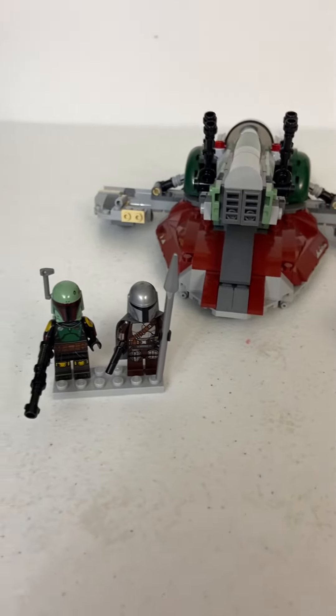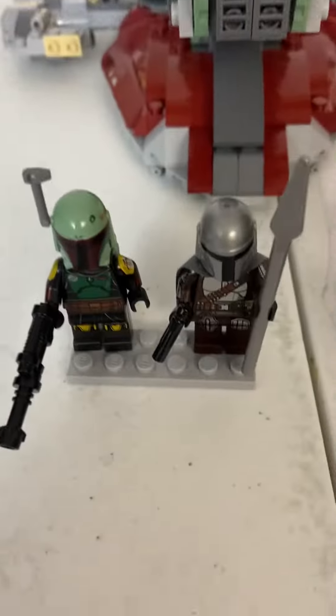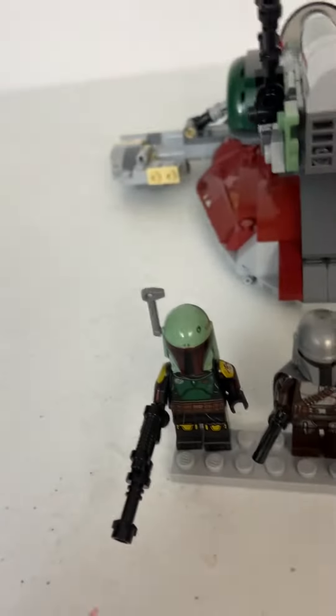Hello everybody, welcome back to my channel — it's Master Builder Studio here. Today we're going to take a look at Boba Fett's Starship, or Slave I. I don't know why they would change the name, but okay.